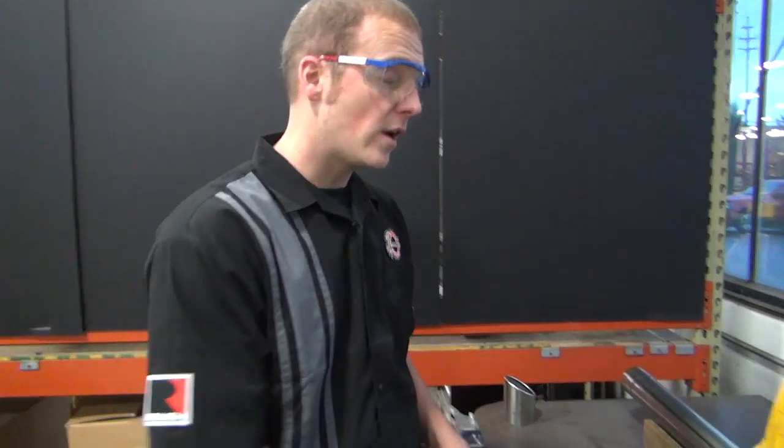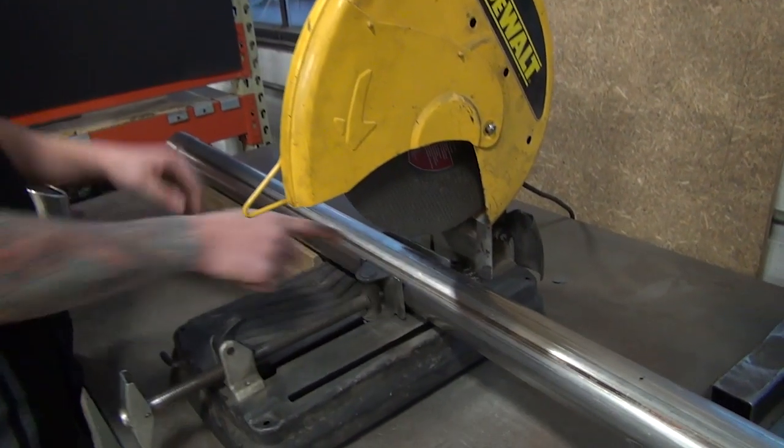Since this is a universal kit, you're going to have to go ahead and measure the correct length for your cab configuration. We've gone ahead and done that and we're going to make a cut for the intermediate pipe.